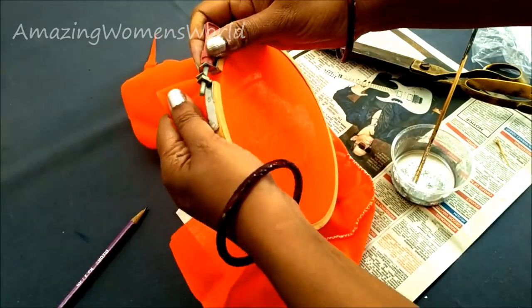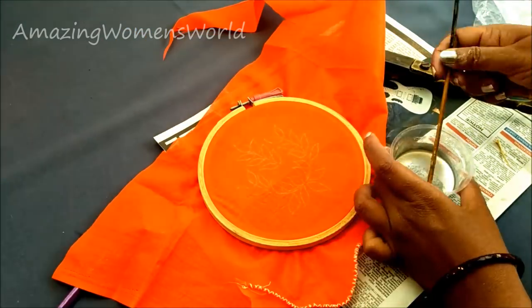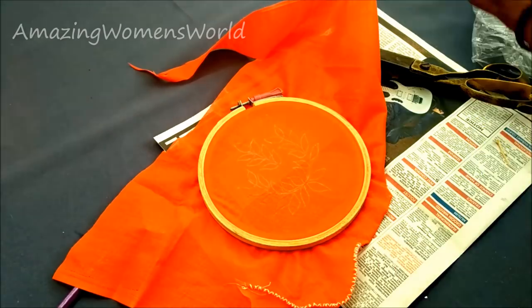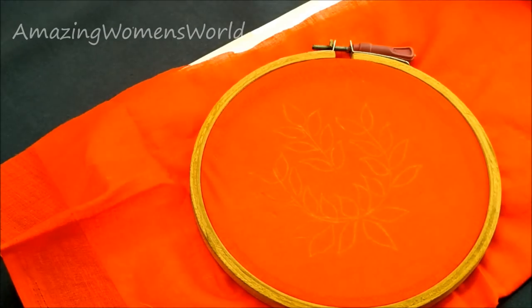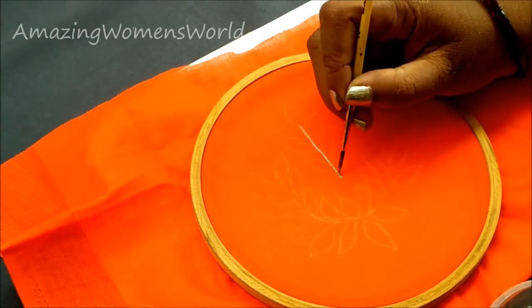I had worked with silver and gold painting long back, about 10 years ago. Now this type of gold and silver painting is trending, so I'll show you different types of patterns in my upcoming videos — stay tuned to watch.